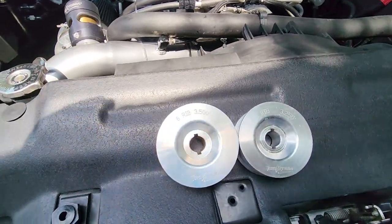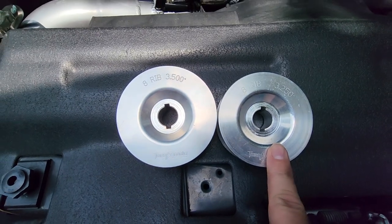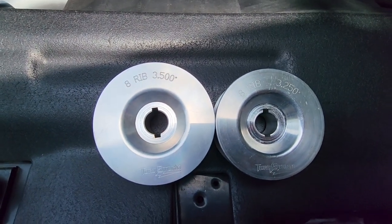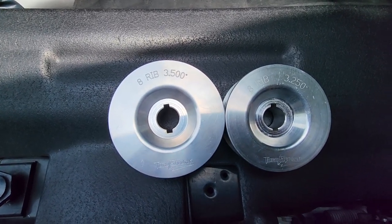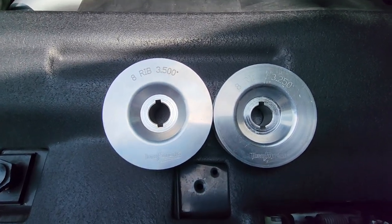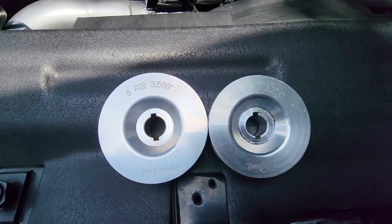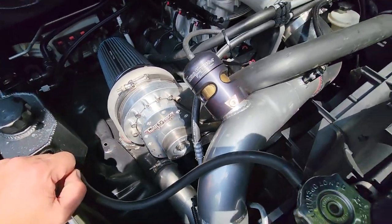Here is the new pulley we're putting on. That's the old pulley, the 3.5, and this is the new one, the 3.25 — you can see the size comparison. Not a huge difference but it's going to make at least another pound of boost, maybe a little bit more. We made seven pounds — let's see if we can make eight or eight and a half. Alright Mopar fam, the 3.25 pulley is installed, everything's locked and loaded. We're going to get back in the truck, fire up HP Tuners, go data log, and see if we can get eight or eight and a half pounds of boost.